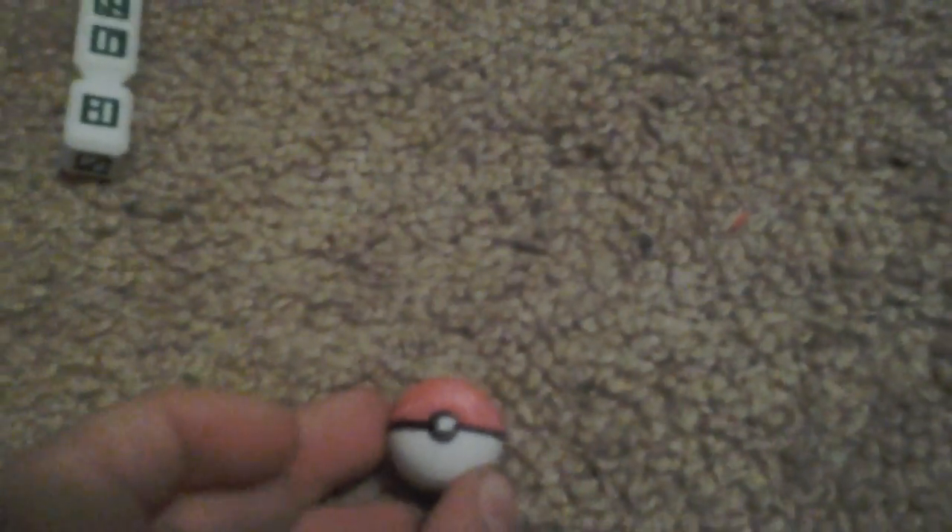Hey everyone, Leafeon here, and today this is just a very short little video. I'm just showing you that I made a little pokeball, because I had this plain white ball, so I decided to make a pokeball.